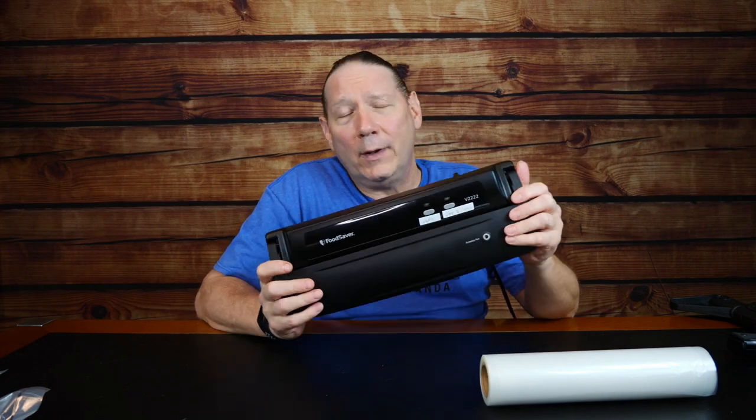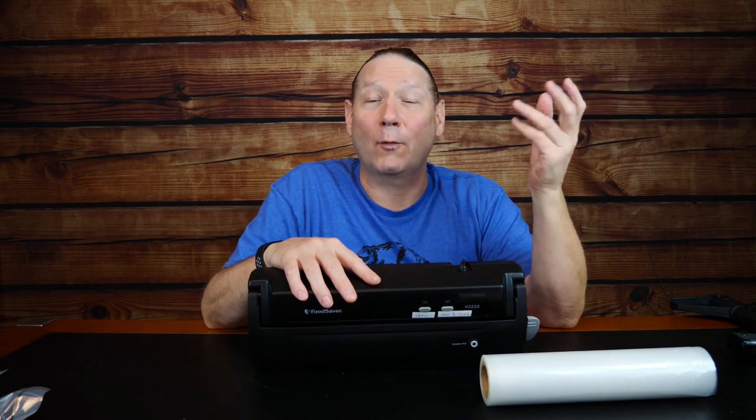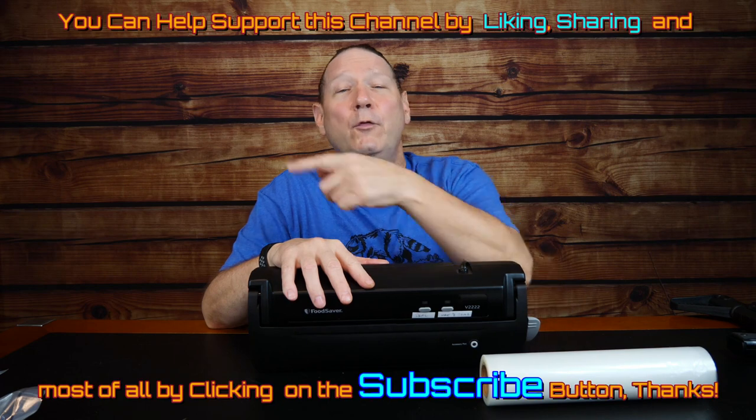We'll cover vacuum sealing in general — thoughts and ideas for why you might want one, what you might do with it, and how it can benefit you, in addition to preserving a firearm. We'll go over the machine and general usage first, then look at items that are vacuum sealed to give you some ideas. Lastly, we'll get into preserving a firearm, and I'll do an unboxing of a firearm that was vacuum sealed for three to four years in a very much less-than-optimal environment — it even went through a car crash where the vehicle went upside down — and it held up.